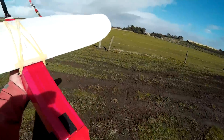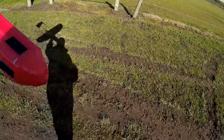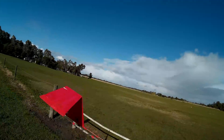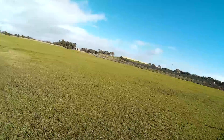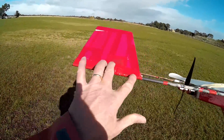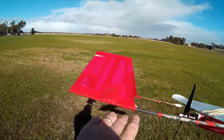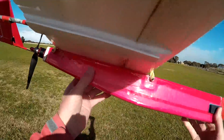This is just a quickie fly because the weather is absolutely shocking and we've had lots of rain. What I've done is I've increased the area of the rudder — I've added all of this section here — and I've tilted the motor down a little bit.